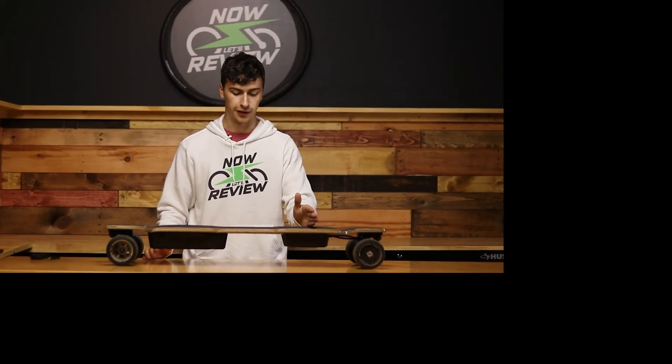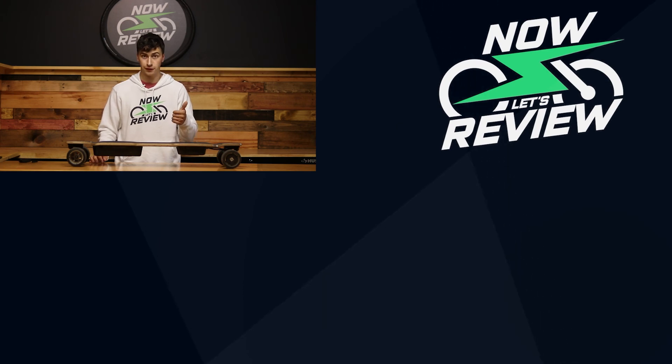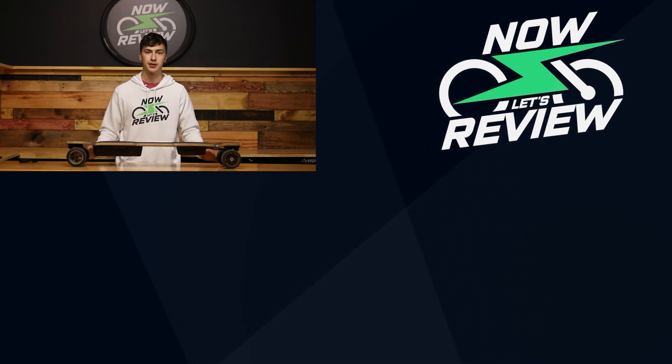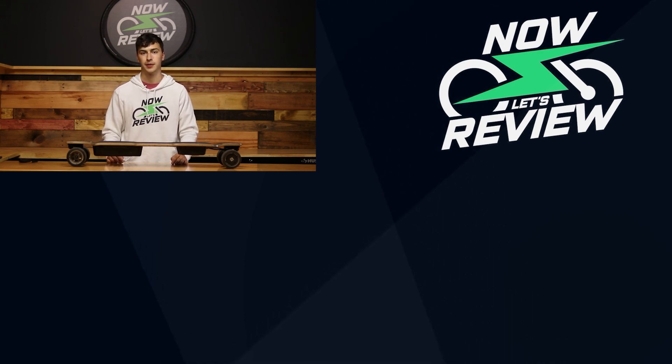All right, well that wraps it up for this review of the Possway T3. If you liked this video and you liked the board, leave us a like — it helps us out. Subscribe to the channel if you want to see more reviews of other electric skateboards, electric bikes, scooters, all kinds of stuff. We review as many things as we can get our hands on and there's plenty more to come. So make sure you stick around. See you next time. Now let's review.